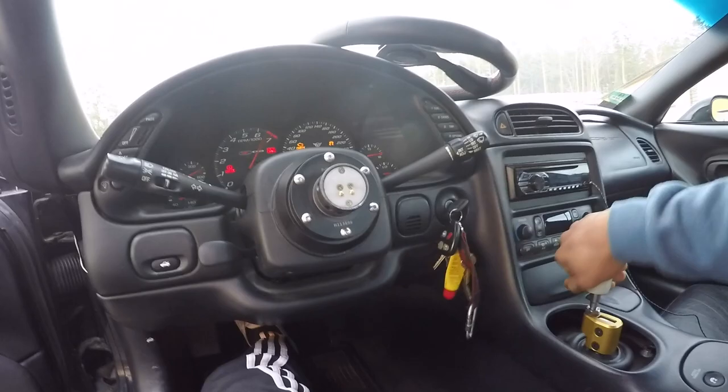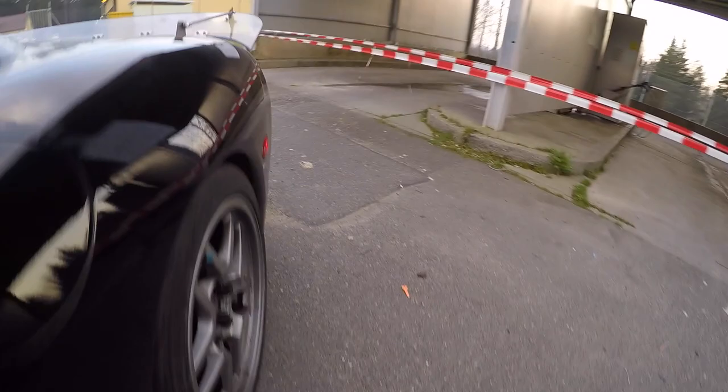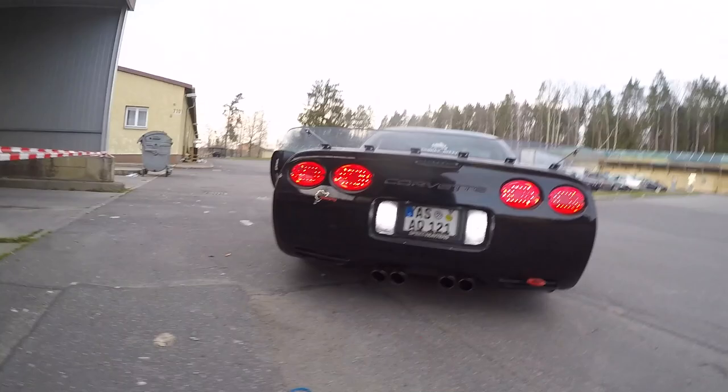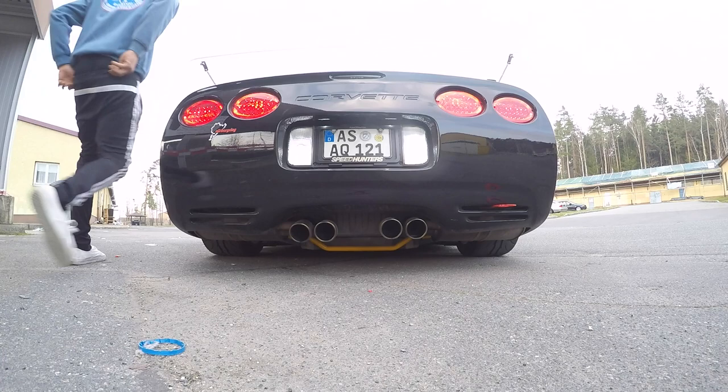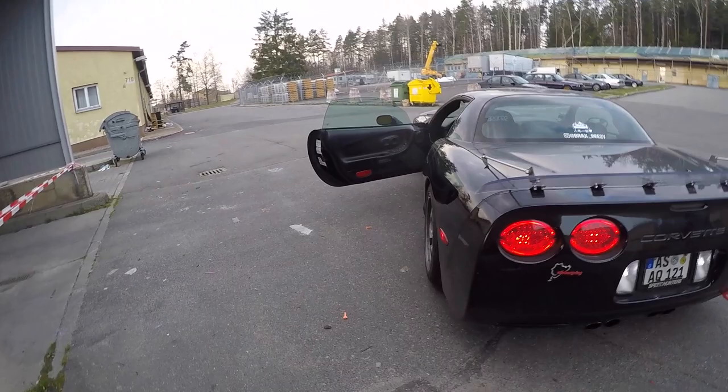I have LED reverse lights — nice and bright. I also have an LED third brake light with a flasher built in. I'll show you guys that real quick — pretty dope. That's pretty much it for the exterior of the car.